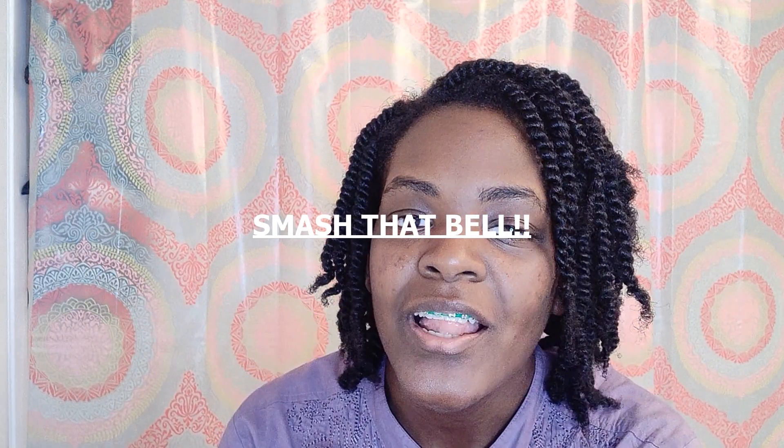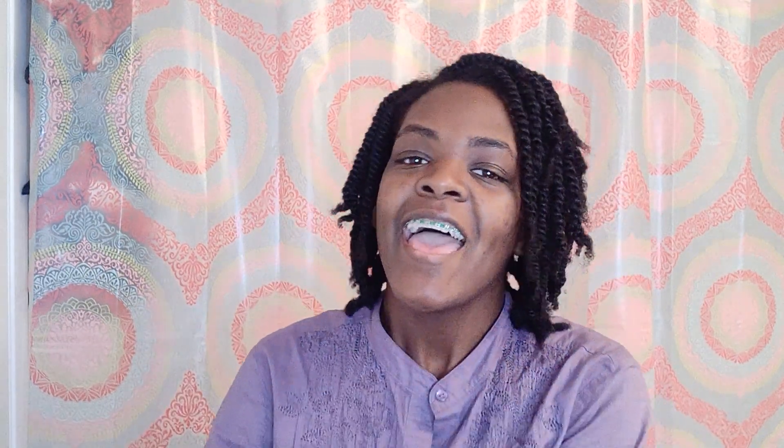Thank you once again for watching my video on a protective hairstyle — my favorite one. If you like it, give it a thumbs up. Also, if you want to be notified for my next video, you can find the bell next to the like button and go ahead and smash it, and you'll be notified for the next video. Thank you, see you next time.